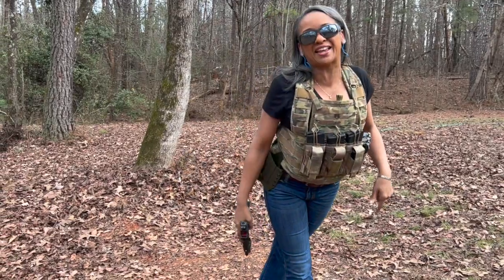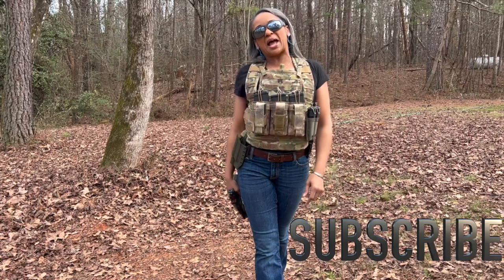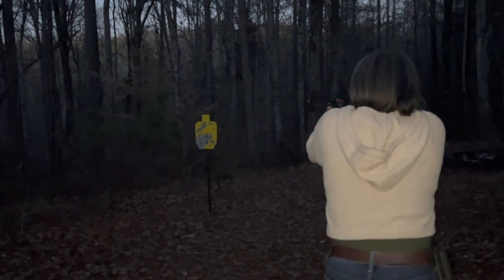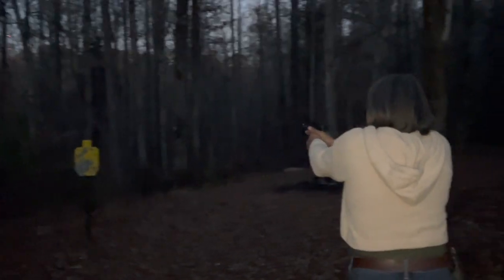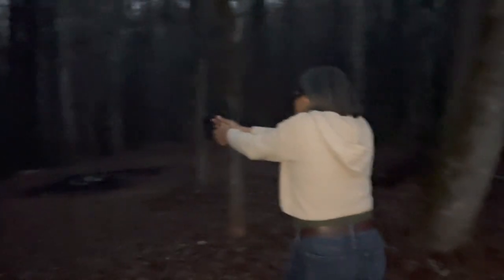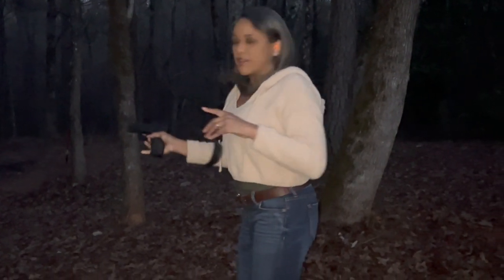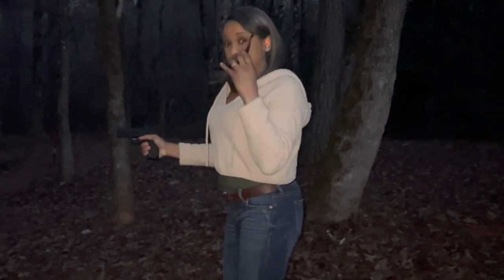I hope you guys enjoyed the video — as you can see, I enjoyed shooting my baby. Until next time, have a good one. This feels so good. It is definitely bulkier than my everyday carry, but the confidence you have with it is undeniable.